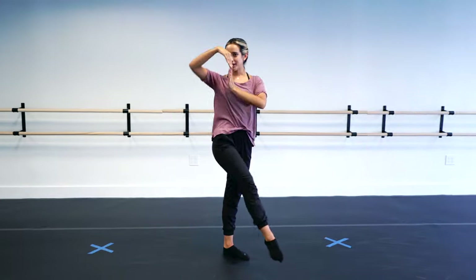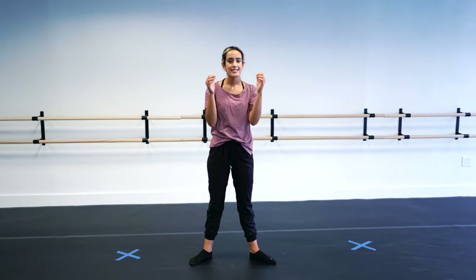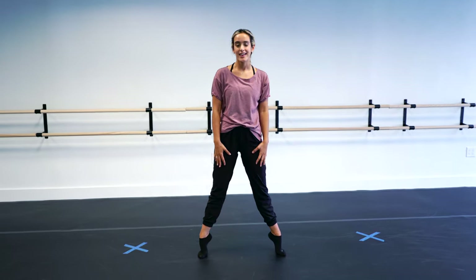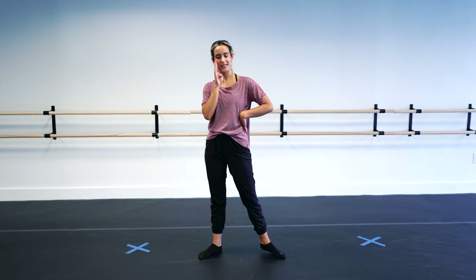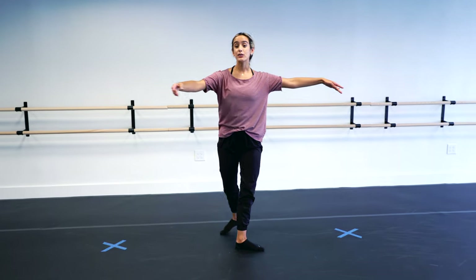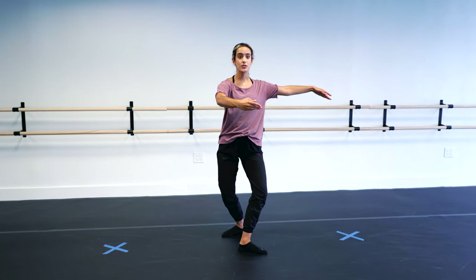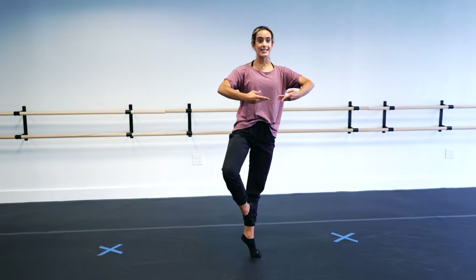Last but not least, we have the fouetté. This is not a beginner turn, but it is a staple in ballet and in a lot of different dance styles. It's a good progression from the rest of these turns so I thought I'd throw it in. The nice thing is, you already learned how to prep for a fouetté — it's the same prep as your pirouette. So once you land your pirouette, you're going to do a single. You land it, and you're going to plié to the front with your leg extended directly in front of you.